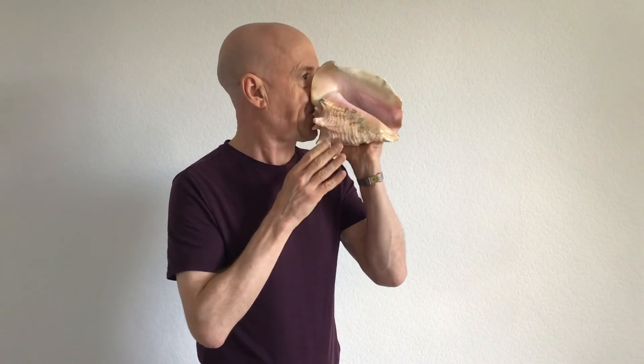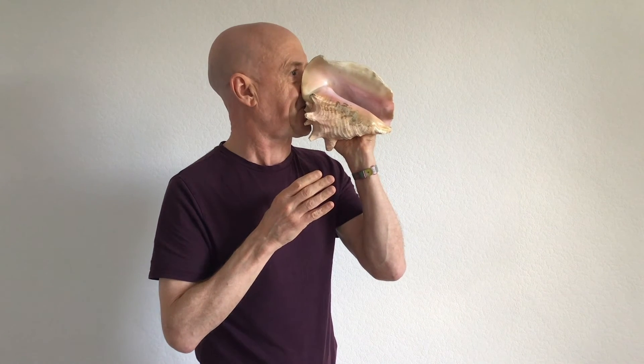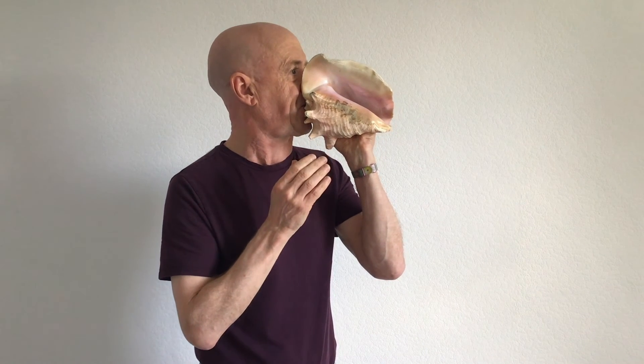And that is the conch shell. I'll see you next time.